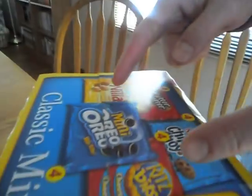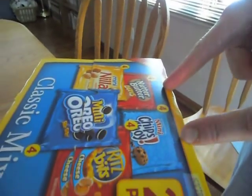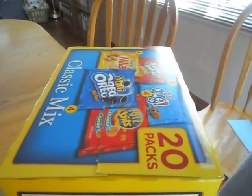What always happens is the box gets a rip right here and you can't ever close the lid again. So there's a better way.